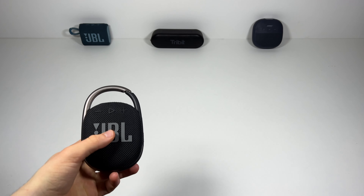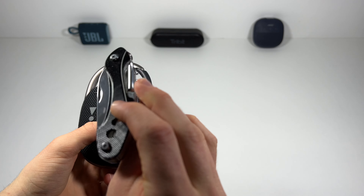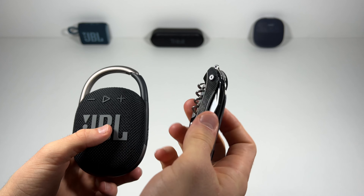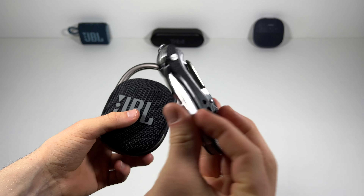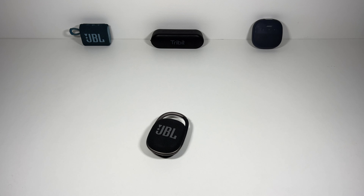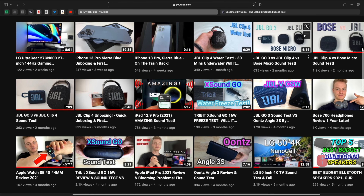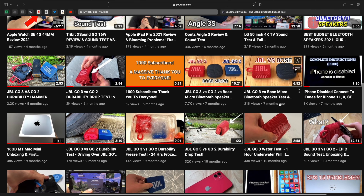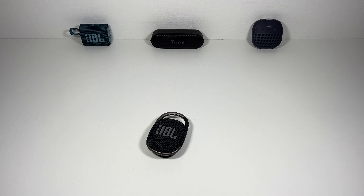I'm going to start off with one of these pocketable utility knife things with loads of little gizmos on it, a bottle opener and all the other little bits and bobs. I've already done the water test and sound test on this speaker, so check the links below. And also if you want to buy this speaker on Amazon, links below as well.